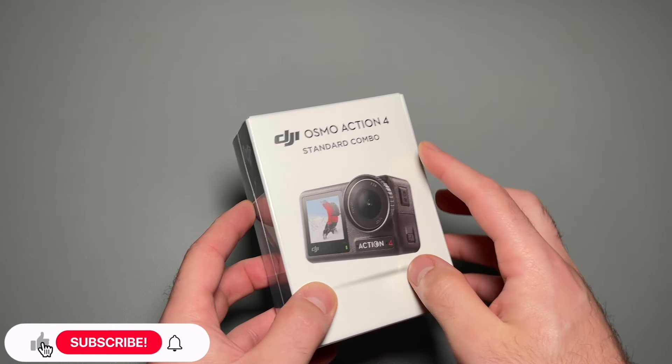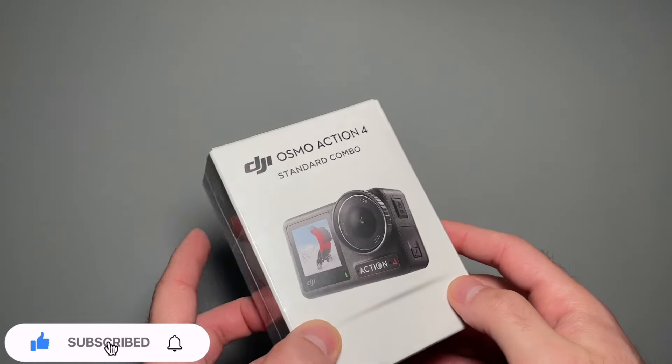Hey guys, welcome back to another tech unboxing video. Today we're looking at the DJI Osmo Action 4, and this is the standard combo.